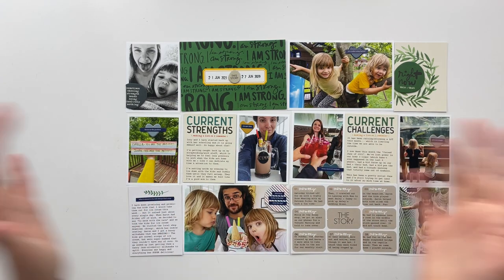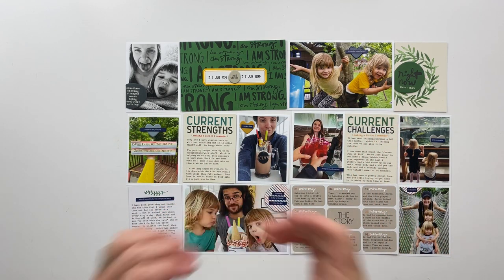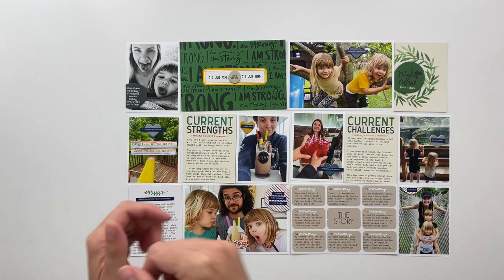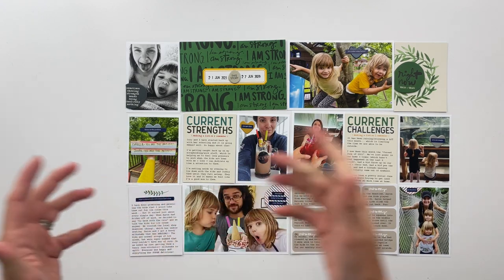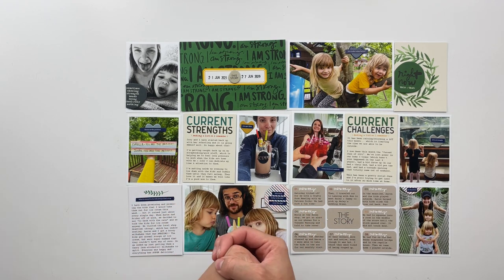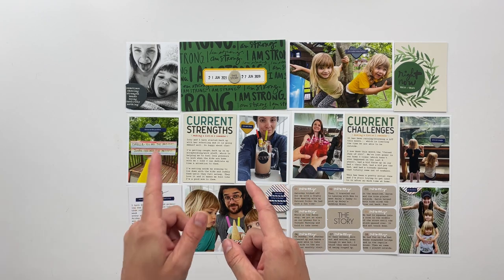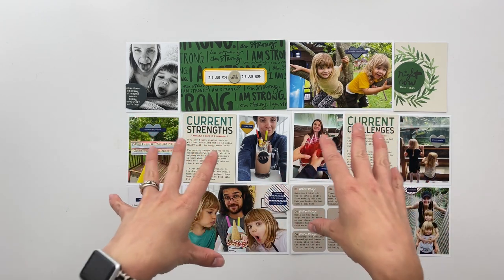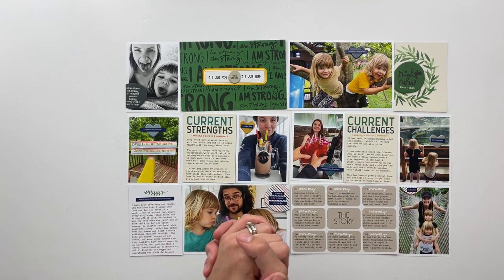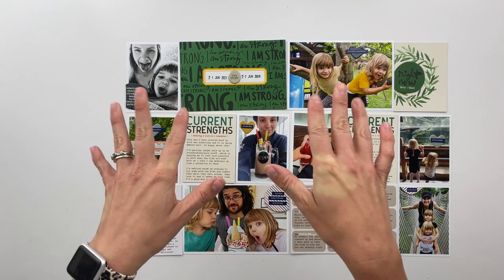I hope you enjoyed seeing my spread come together today. If you did, I would love a thumbs up on this video. If you haven't already, make sure to hit that subscribe button so you can see all of my future crafty videos. I'll be back again on Friday this week with a story kit crush project and planning video for the Strong Story Kit — this same kit. Hopefully I'll see you back here then. Until then, have a wonderful rest of your day and I'll catch you in the next video. Bye friends!